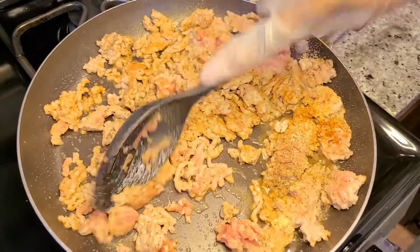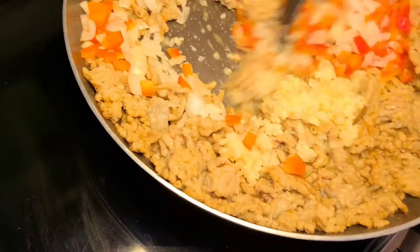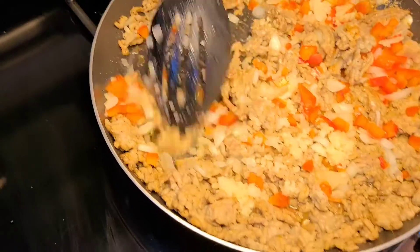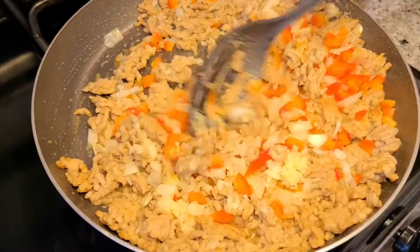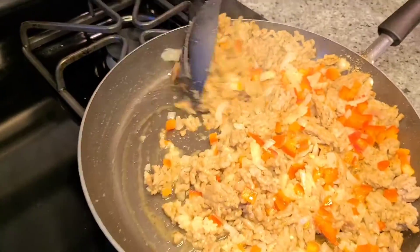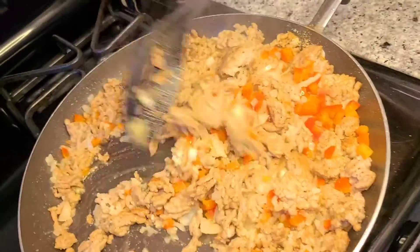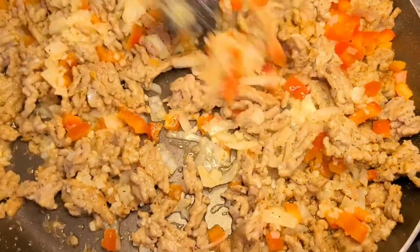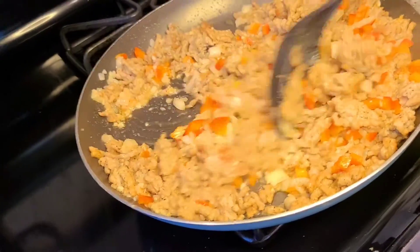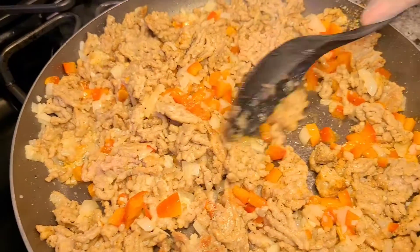Hey guys, I'm browning the sausage and I just added the onion, the red sweet pepper, and the garlic. Let me get this all translucent in the pan and then I'm going to transfer it all into my baking dish. I'll add the mashed potatoes that I previously made. If you are in a real rush, you could do instant mashed potatoes - I really wouldn't recommend it, but you can. Then your cheese of choice goes on top of the mashed potatoes, and in the oven we go.